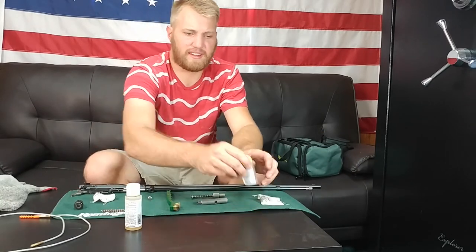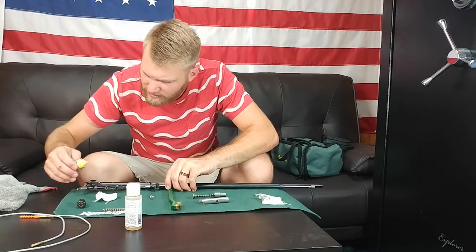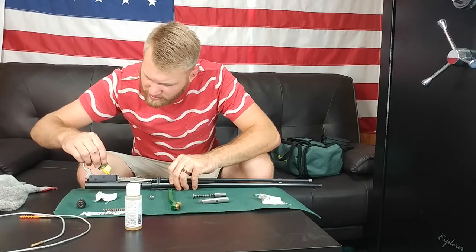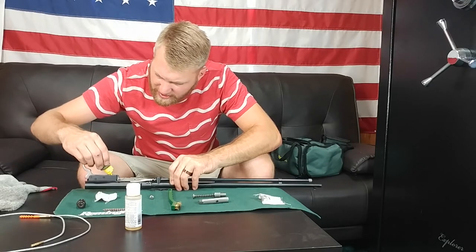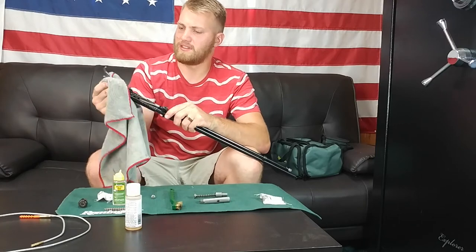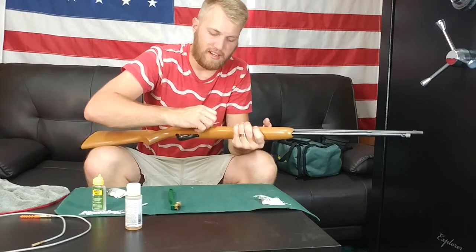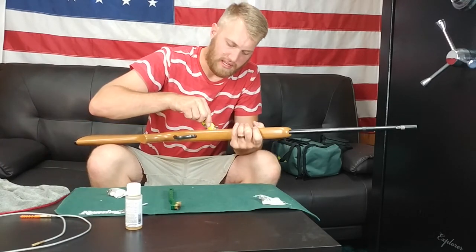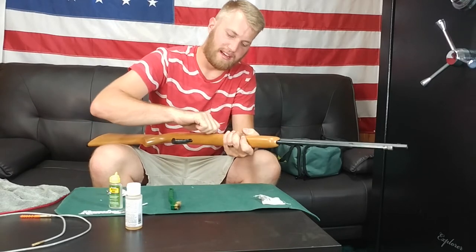From here we can take our oil and put a few little dabs in the action itself, a few in the trigger — any moving parts I usually like to oil. If you spill a little bit, you can just wipe it up, no big deal. Now we're just going to go ahead and reassemble the gun. Once you have your rifle all back together, you can now put just a few dabs of oil on some more moving parts and let that oil work its way in by moving those parts back and forth.